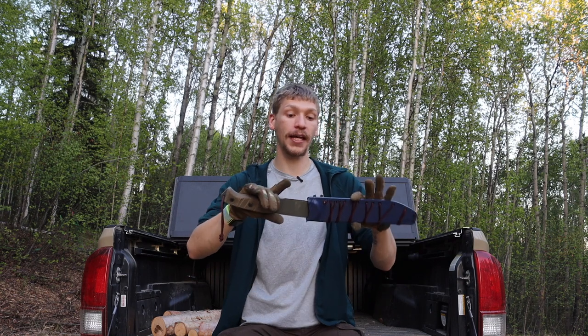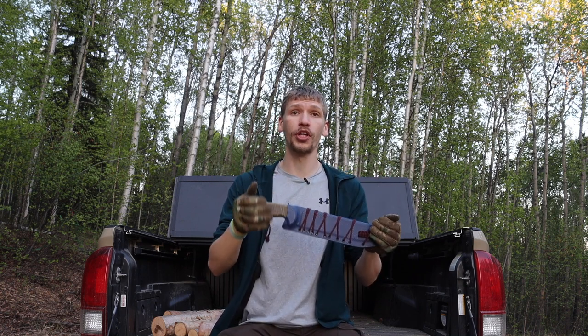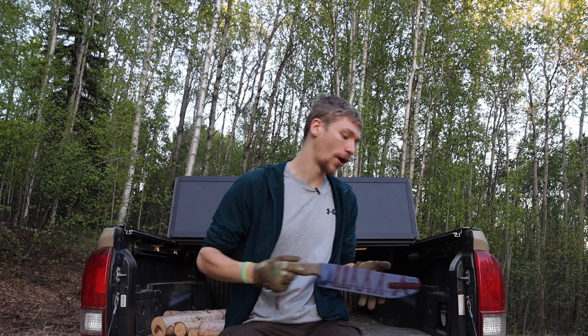Even with a Kydex sheath you're looking at about $120 total — roughly $90 for the knife and $30 for the sheath — which is still right around the same price point as the K-Bar Extreme in D2. So it is definitely still very comparable in price to the K-Bar.